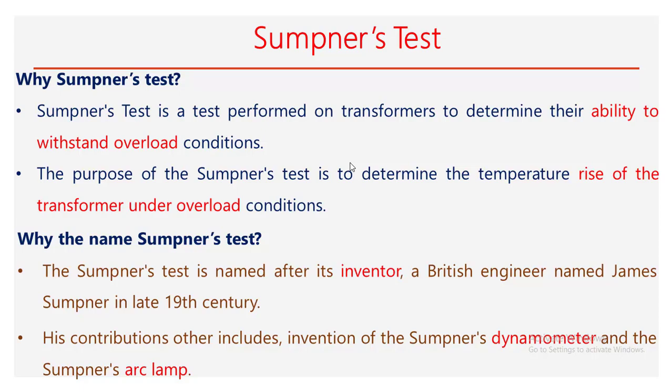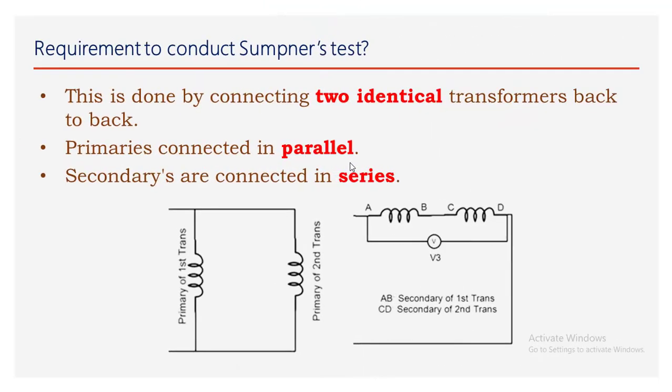The test is also used to determine the temperature rise of the transformer under overload conditions. The Sumpner's test is named after its inventor, a British engineer named James Sumpner, in the late 19th century. His other contributions include the invention of the Sumpner dynamometer and the Sumpner arc lamp.